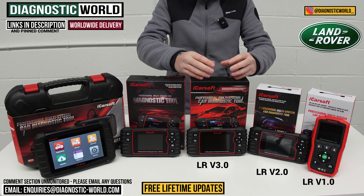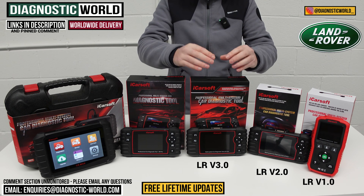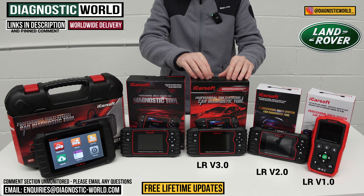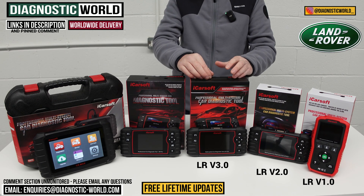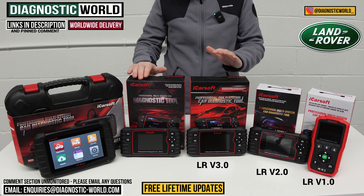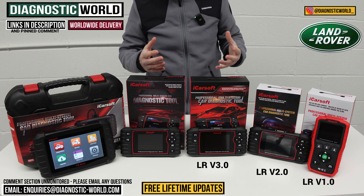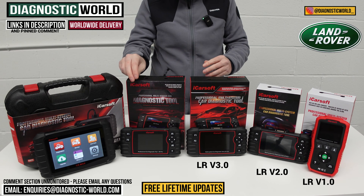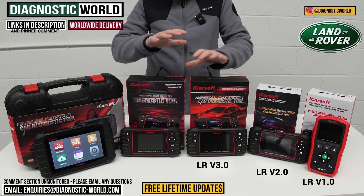You're probably going to get a much higher success rate with the LR version 3.0 tool. The feedback we've had from customers for this tool is absolutely phenomenal. So it may give you a hint as to where I'm going when I talk about which tool I would buy.